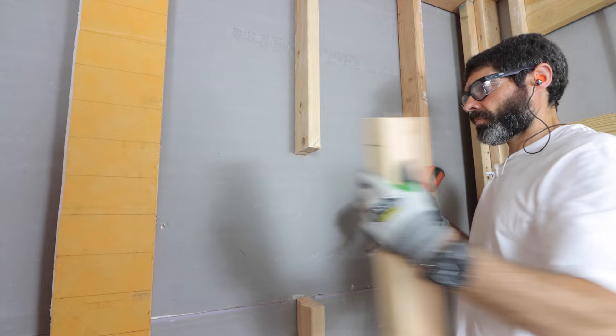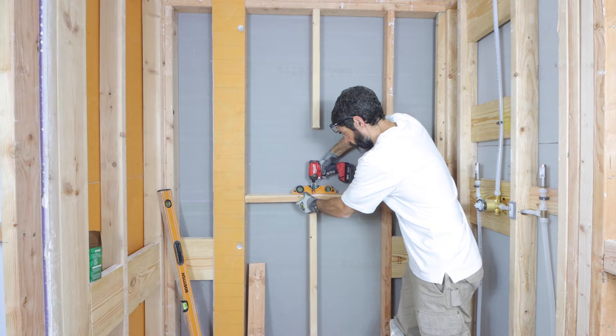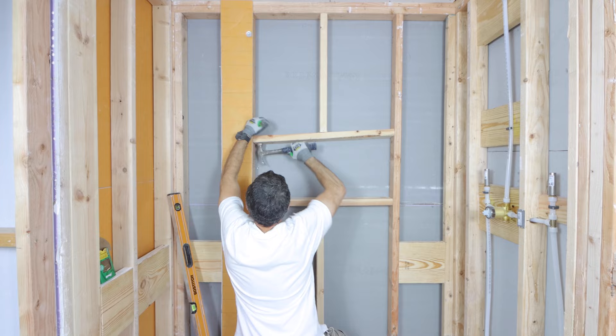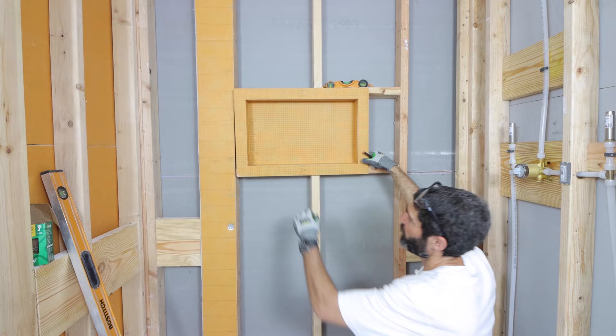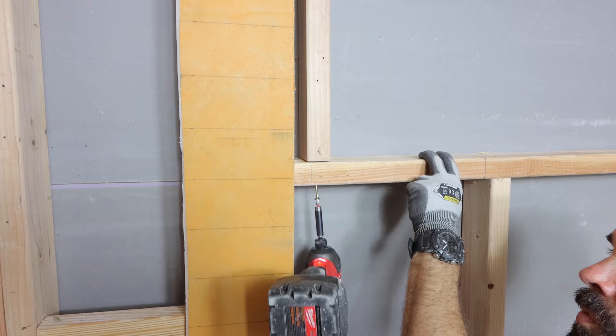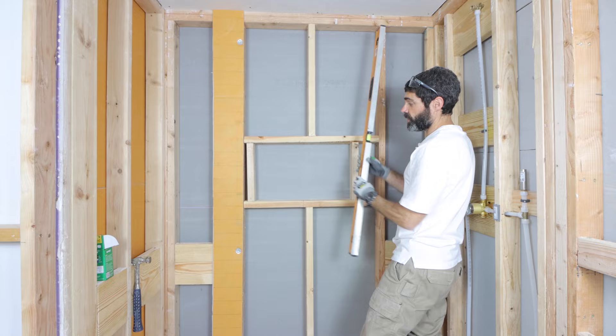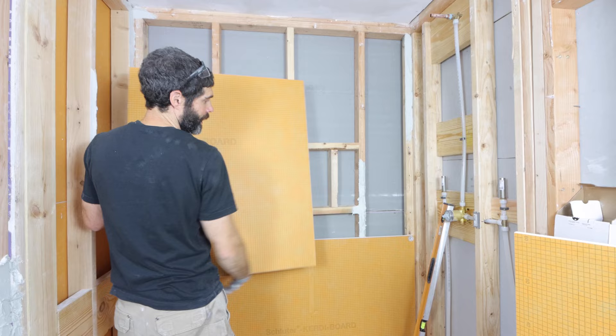I then added the bottom plate and screwed it in place, making sure it's nice and level — it definitely helps to have a level bottom and top plate. From there you can add studs on the left and right, but first ensure the shower niche is centered where you want it. Add the side pieces, screw or nail them, and make sure they're square so the shower niche can flank those studs and be secured properly. Then I put on my KERDI board. I made a rough opening for where the niche is going based on that framing, then secured the KERDI board to the studs and cut out that rough opening with my utility knife.